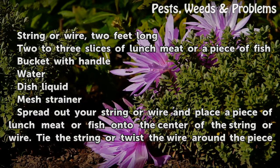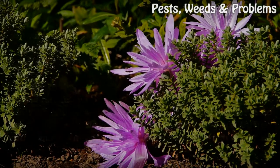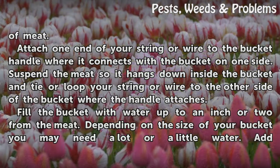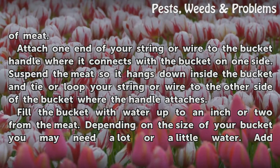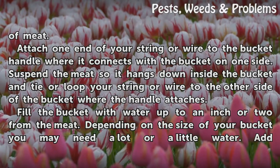Spread out your string or wire and place a piece of lunch meat or fish onto the center of the string or wire. Tie the string or twist the wire around a piece of meat. Attach one end of your string or wire to the bucket handle where it connects with the bucket on one side. Suspend the meat so it hangs down inside the bucket and tie or loop your string or wire to the other side of the bucket where the handle attaches.